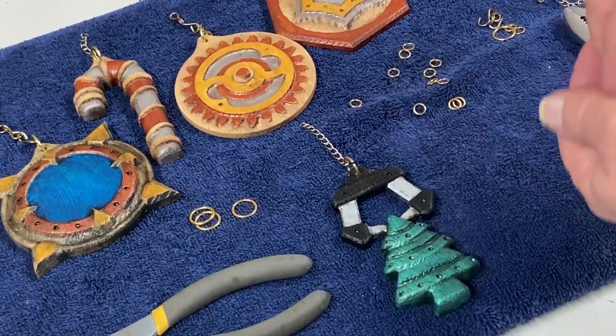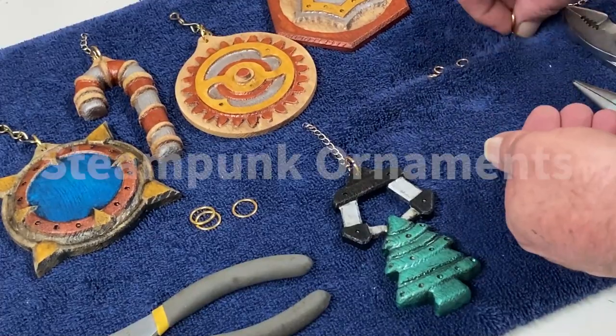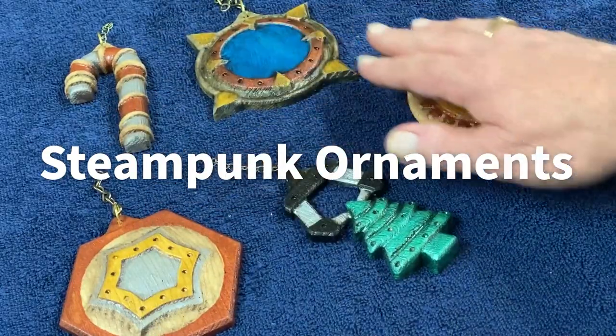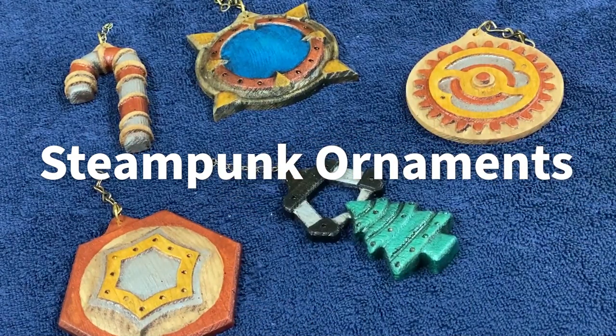That completes all of the hangers for the steampunk Christmas ornaments. I hope you enjoyed this project, and we'll see you next month with another free Vectric project of the month. Happy carving!